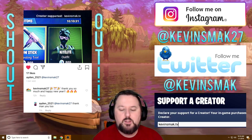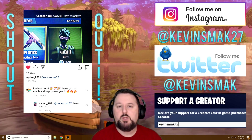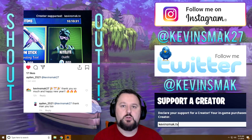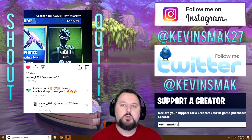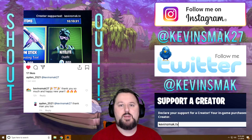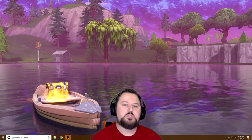Quick shout-out to Aiden2521 for tagging me on Instagram and using my creative code kevinsmack.tv — I really appreciate that. If you want a shout-out, just use my creative code, follow me on Instagram and Twitter, and tag me, and you can be in the next start of the video. So let's go ahead and just get right into this.